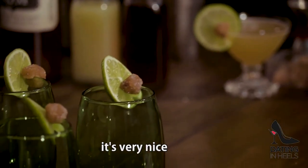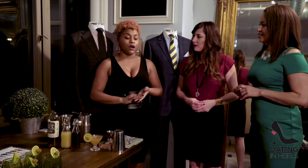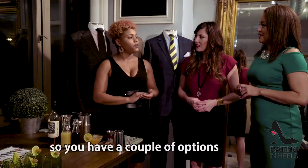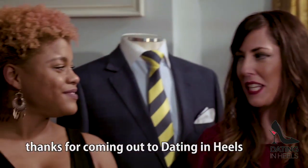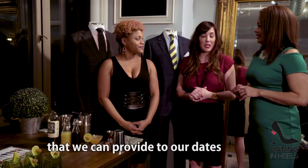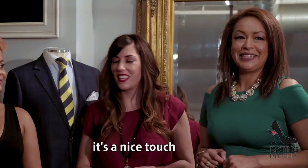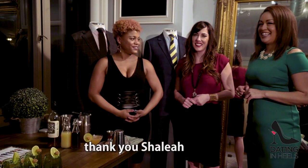Very nice. Sounds great. You can find that at Bin 1301, and we also carry it at Paul's Wine and Spirits, which is downtown. So we have a couple of options. Fantastic — thanks for coming out to Dating in Heels and showing us this amazing cocktail. I also like the ginger for cleaning the palate — it's a nice touch, it's very smart. Thank you so much, Shalaya.